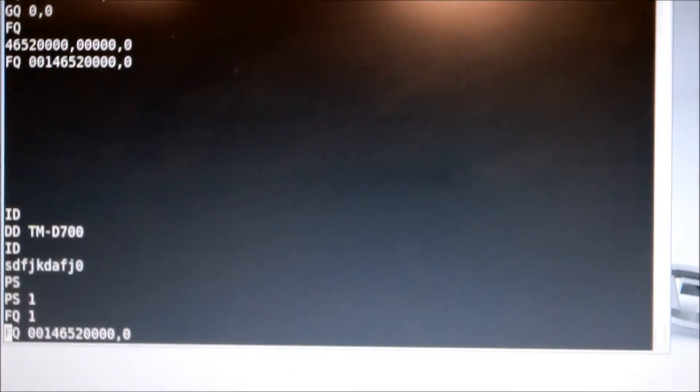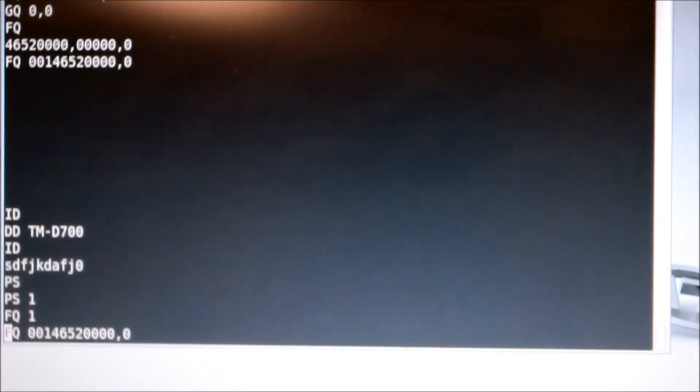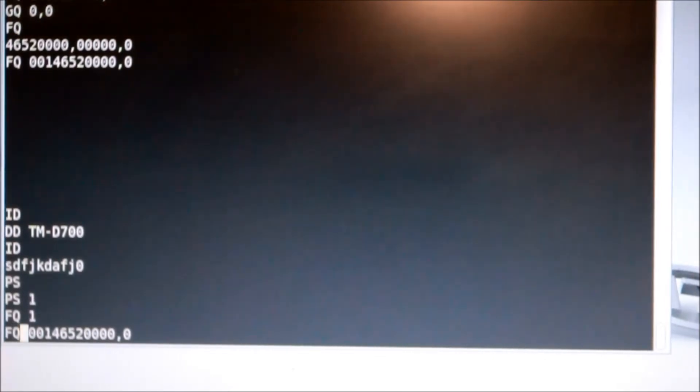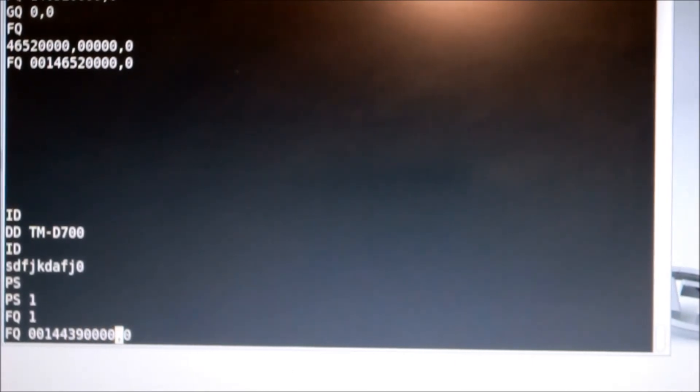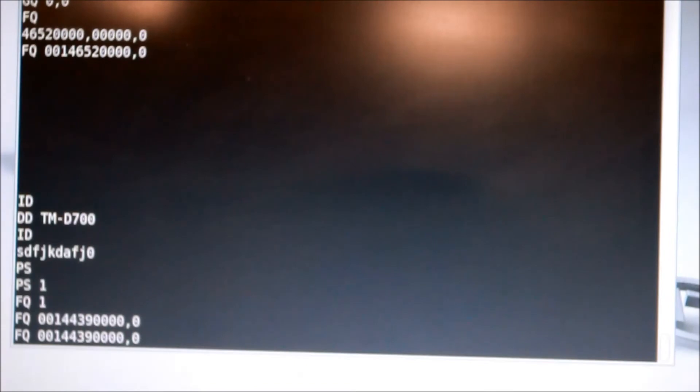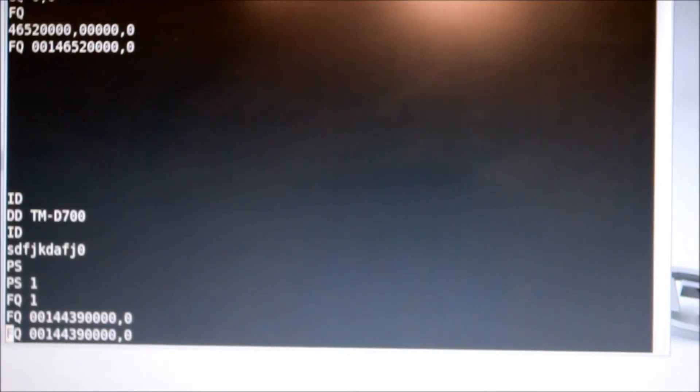Theoretically, what I'm going to do is build a little display. Some of you who follow my YouTube channel have seen the LCD displays you can get. Also if you look at N6QW, he loves using these color TFT displays, and I'll probably use one of those for this project — a little color display which will replace the head that was stolen off this Kenwood TMD700. Let's set the channel back to APRS. So that is the APRS channel.